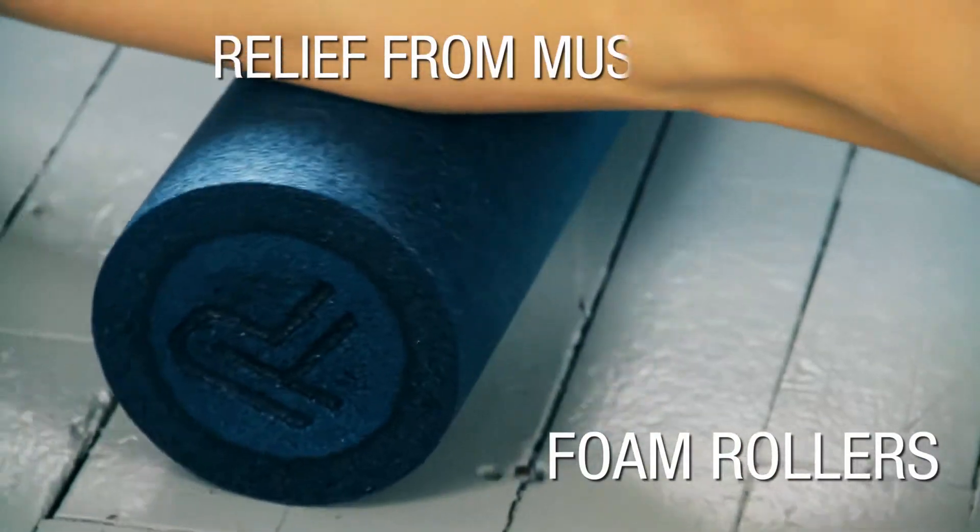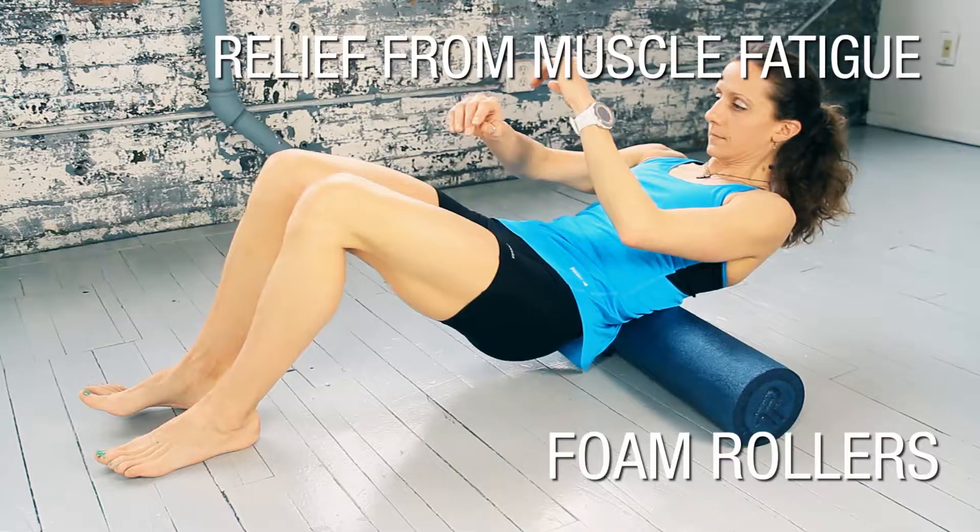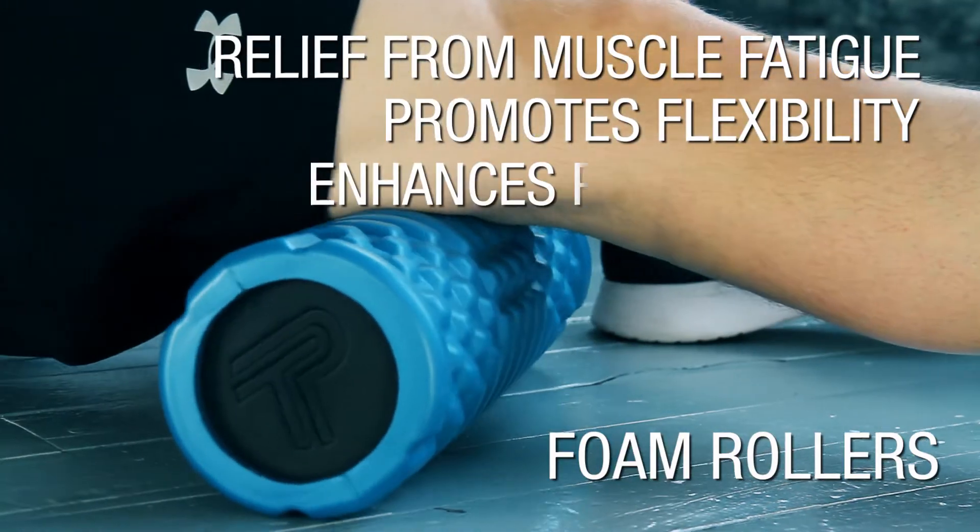Protec's line of foam rollers provides relief from muscle fatigue and tightness, promotes flexibility, and enhances performance.